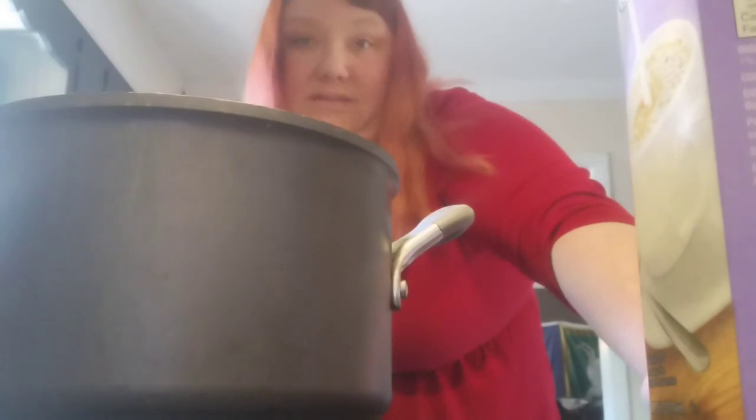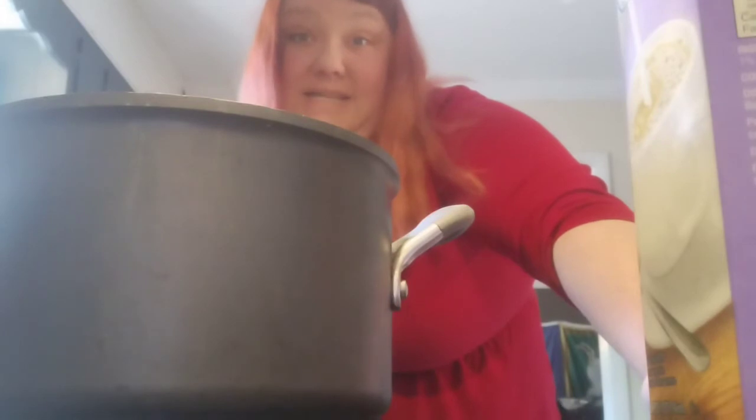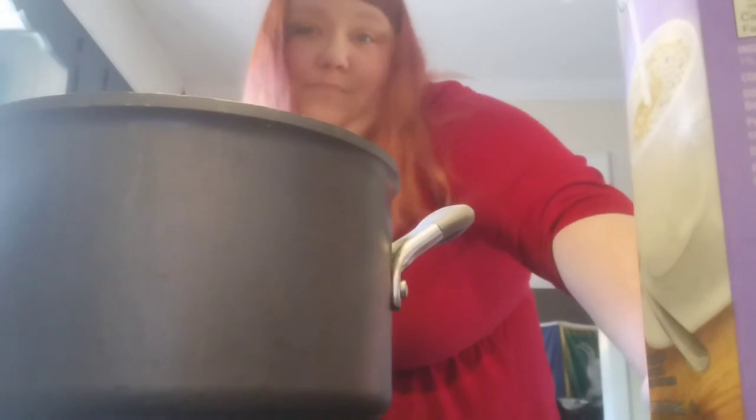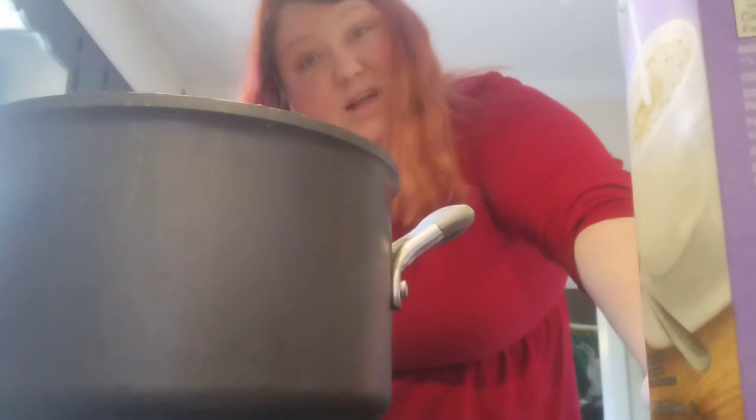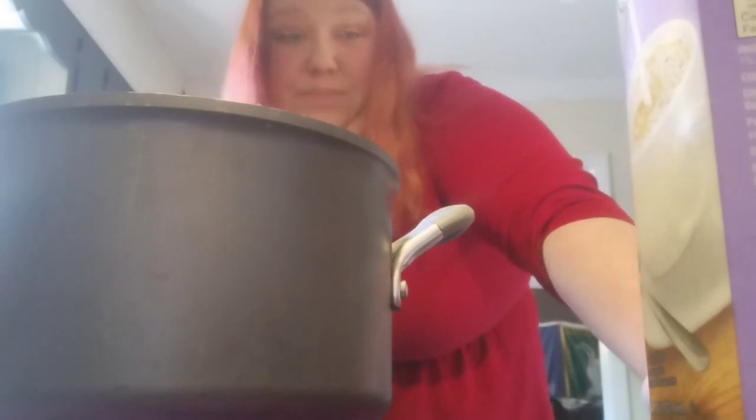And his broccoli salad - I've shown that on this channel before, it's one of his favorite things in the world. I'll make him a big container of broccoli salad to go with his chicken salad for lunches. I've also got some frozen meals prepped - he can have soup. There's a variety of things. I made sure he was taken care of while I'm having fun at the mouse house!